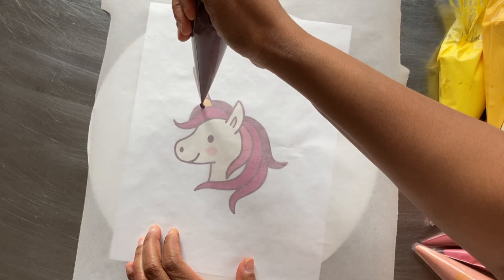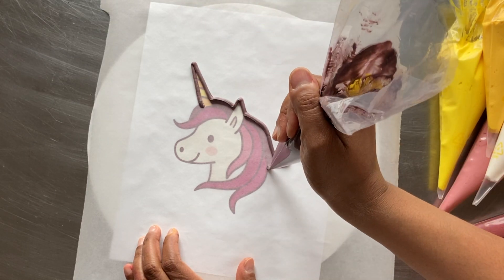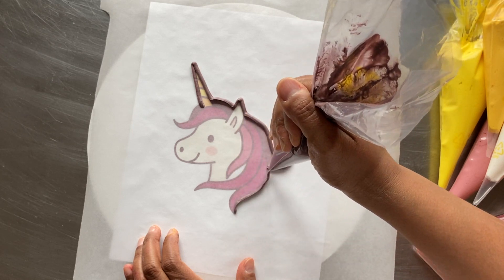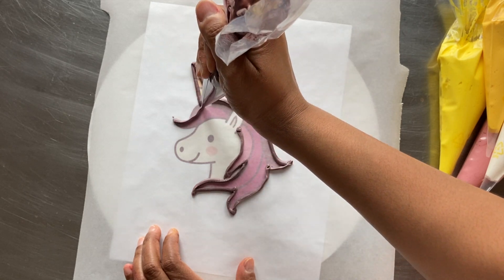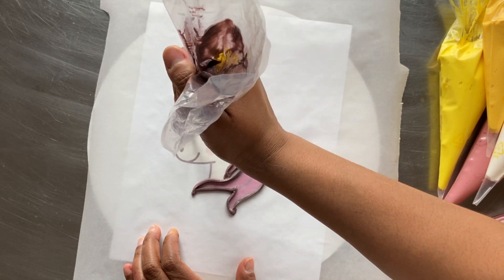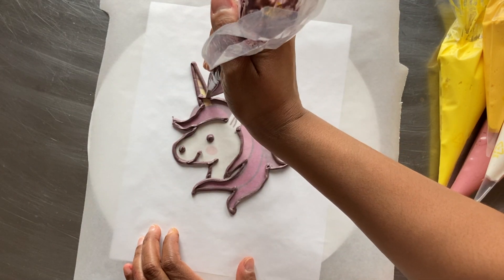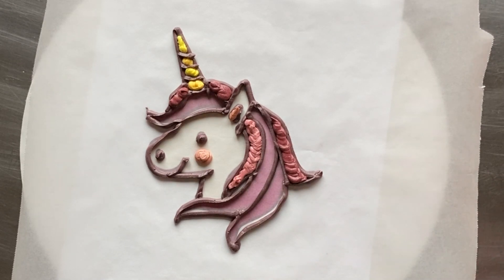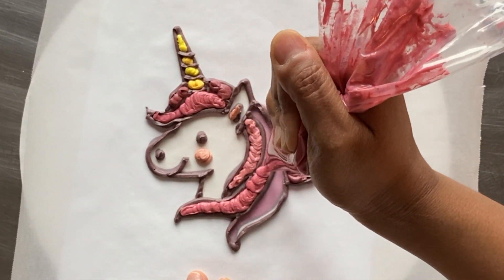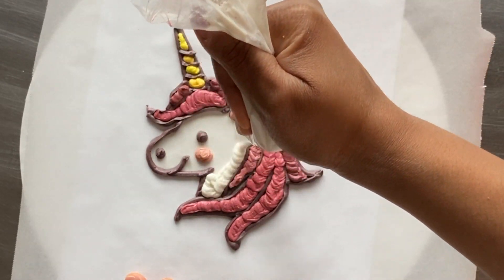I start by outlining the unicorn in my darkest color, then adding the darker outlines within the image. Next, I use each color and fill in the outlines. Finally, I use white to fill in the face.